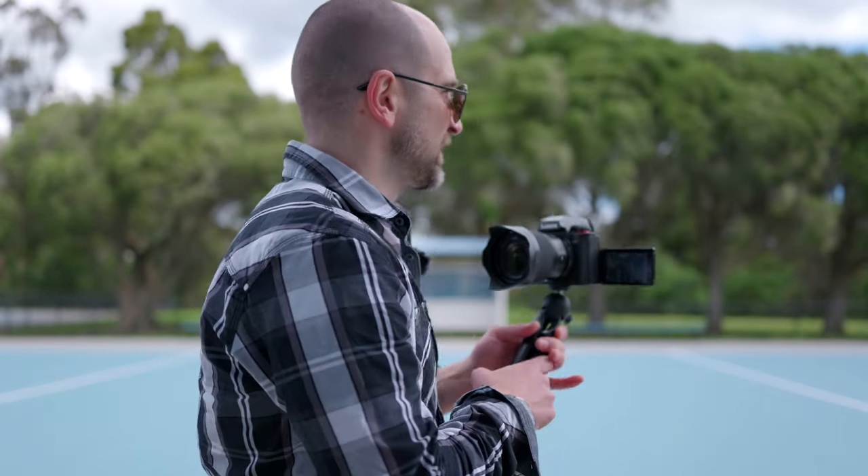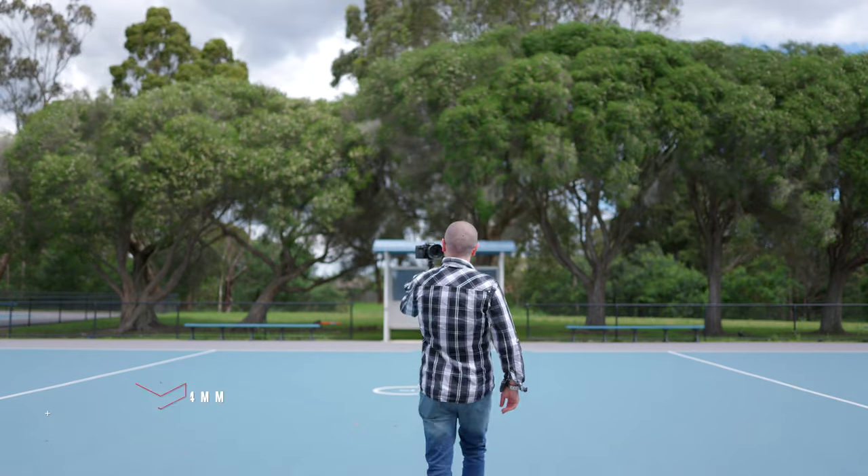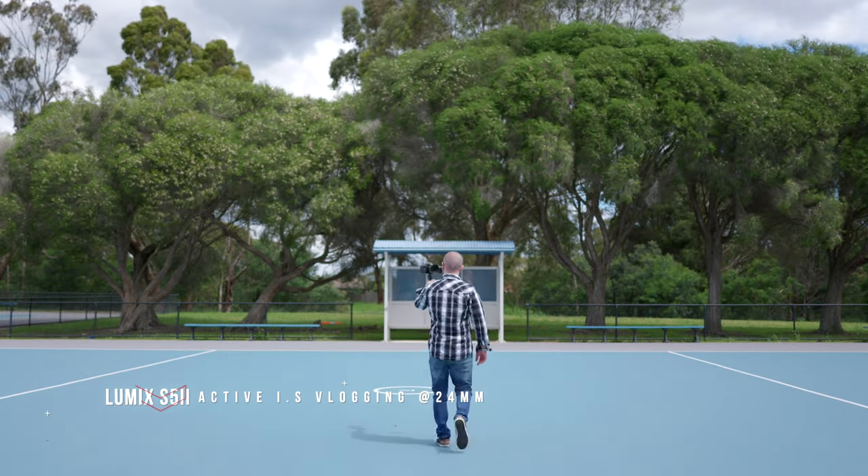Let's try the Panasonic S5 Mark II doing exactly the same walk — I'm going to start off slow and then kick it into a faster walk. Here we go.